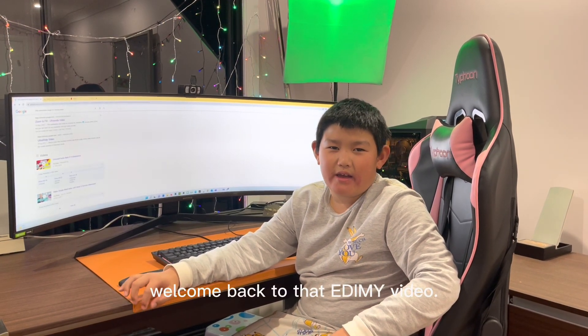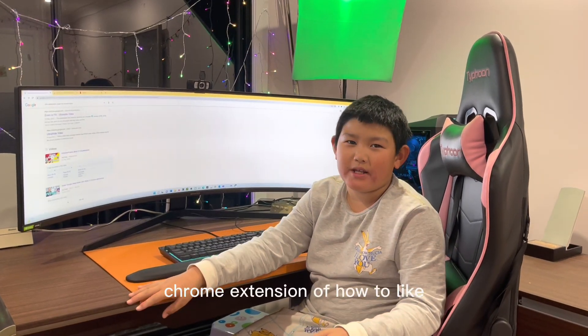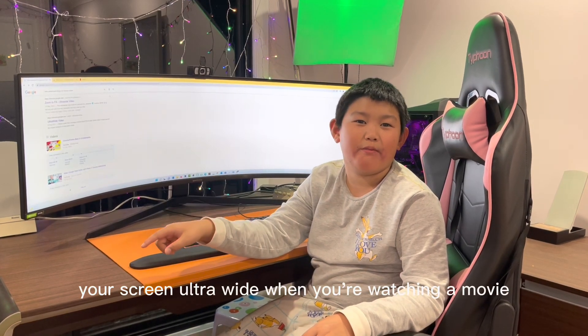Hey guys, welcome back to another video. Today I'll be showing you a Chrome extension for how to make your screen ultra wide when you're watching a movie.